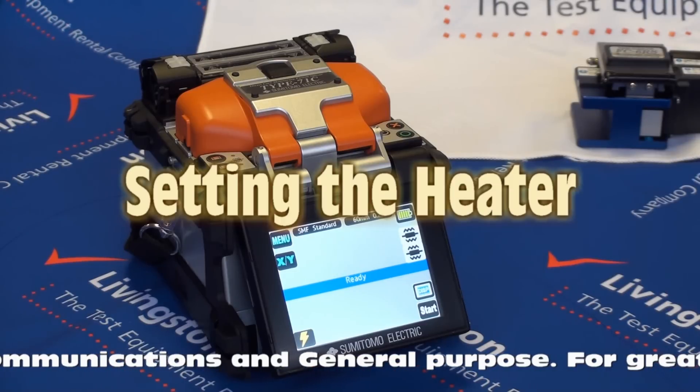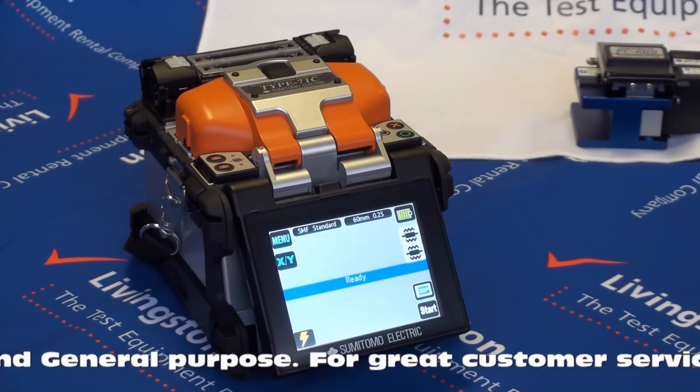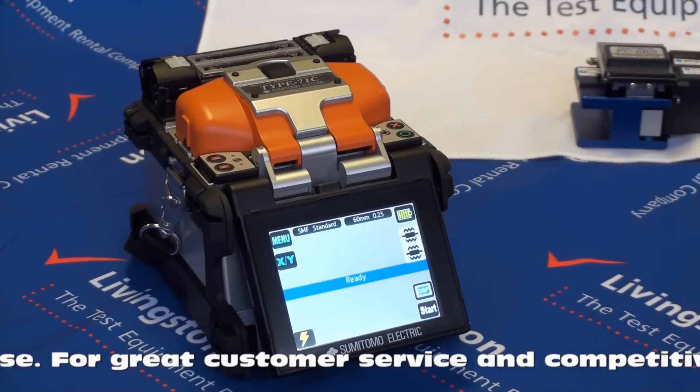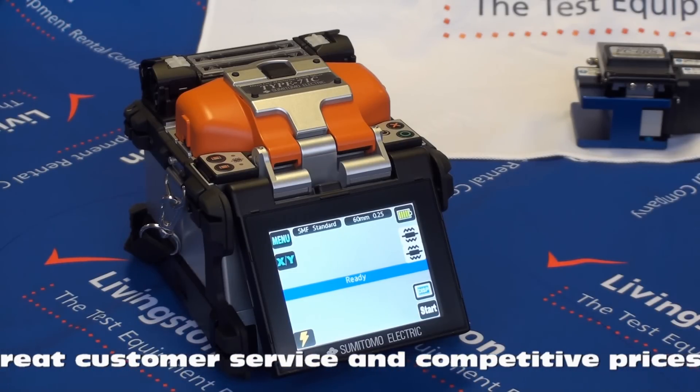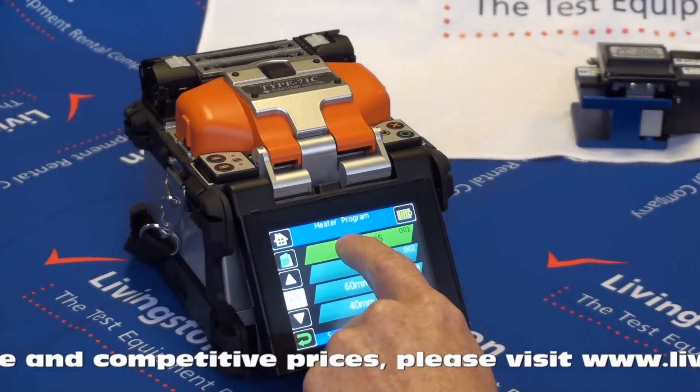Setting the heater. The top also displays the heater settings. These may also be changed depending upon the type of protection sleeve that is being used. To change, touch the icon and select the appropriate setting for the type of protection sleeve being used.